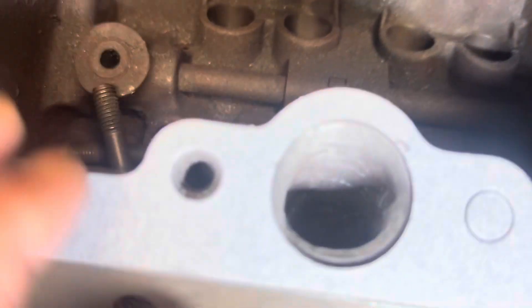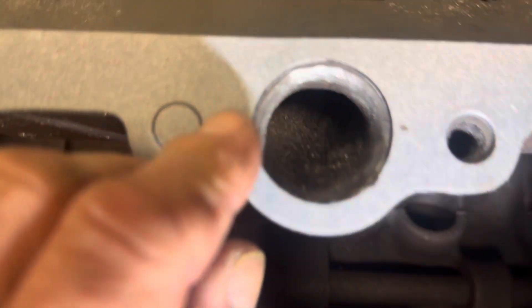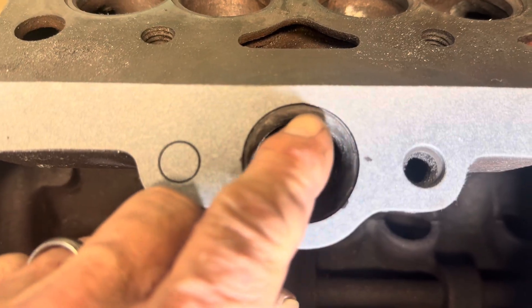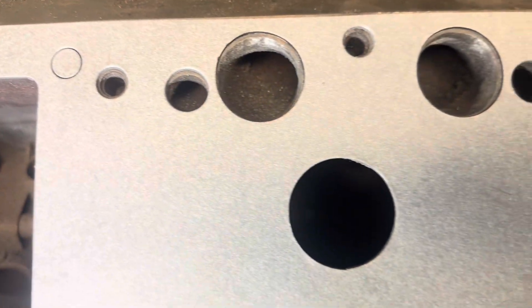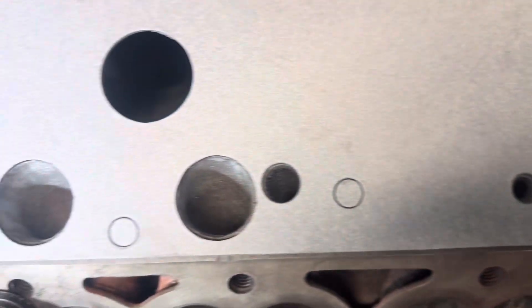Alright, so port matching - almost got the other ones figured out. This one needs a little bit more; you can see around the edge there. Got the rest of them pretty close - it just takes time.